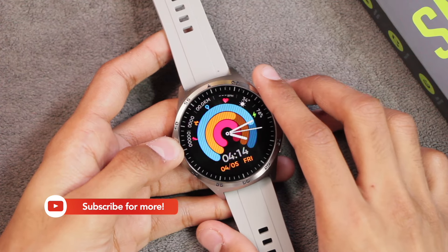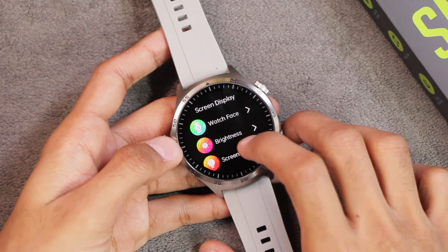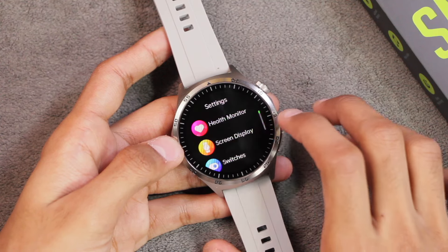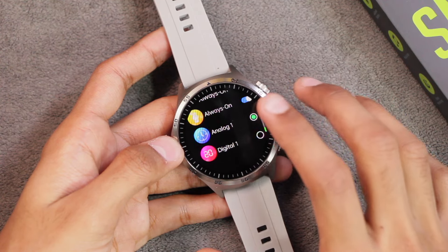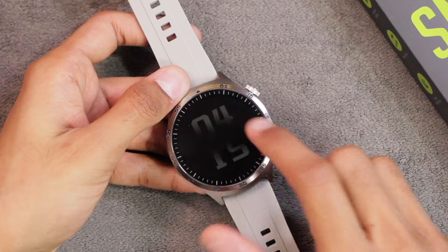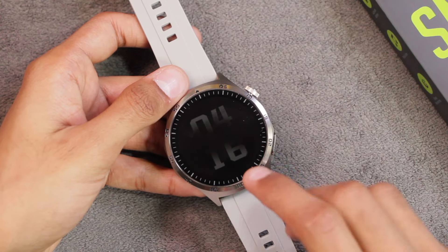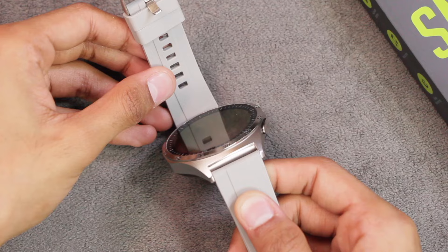Note that watch faces are not locked, so rotating the crown key accidentally can change the watch face. In screen display settings, the display can stay on for a maximum of 60 seconds before turning off. There is also an always-on display option with two modes: an analog screen dial and a digital screen dial, which can stay on until the battery dies. The AOD brightness is set quite low, probably for battery savings, though in my opinion it's a bit too low. The watch also supports a raise-to-wake gesture.